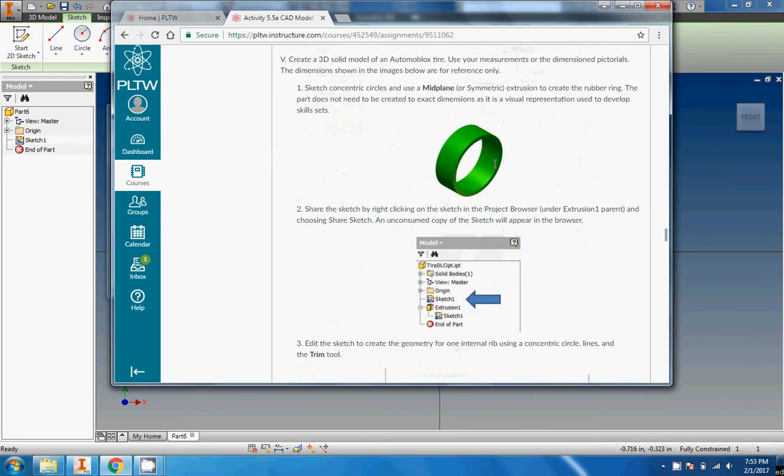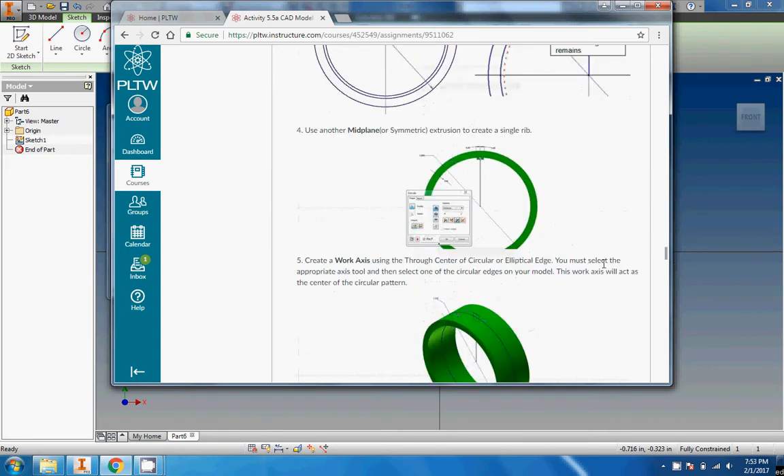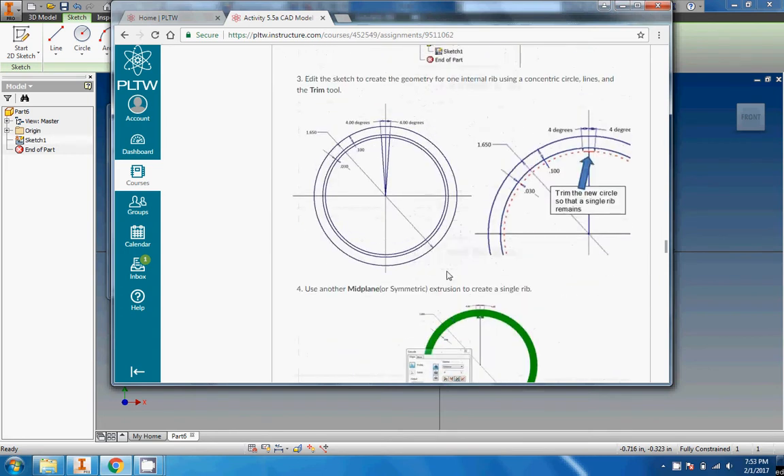This is the tire right here. This one's kind of tough — it's a good little exercise. They don't tell you the starting dimensions, which is sort of weird. They just say eyeball it. But then they give you a dimension right here, so I'm just going to roll with that. It's 1.65 with a thickness of one inch.